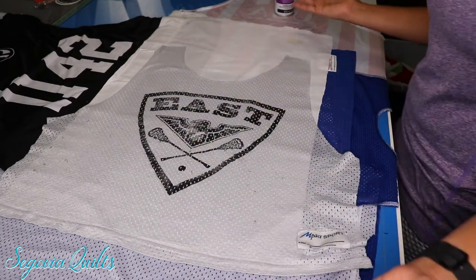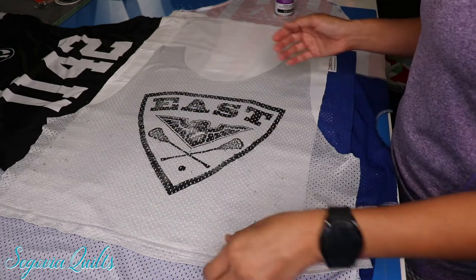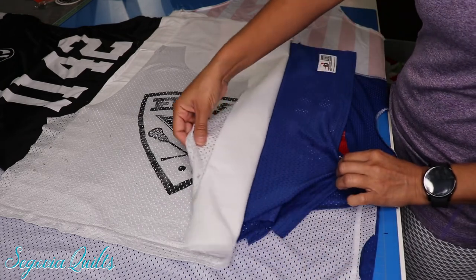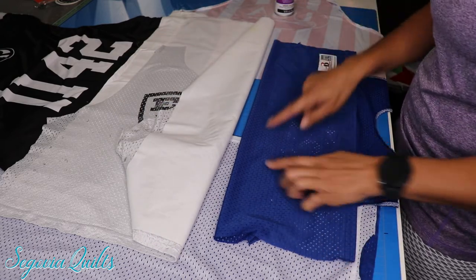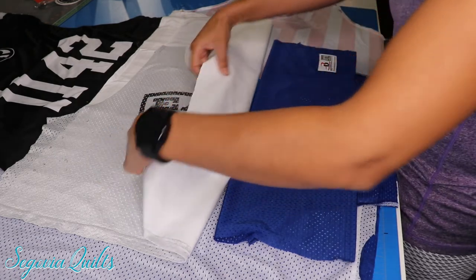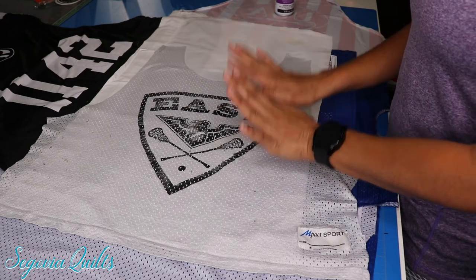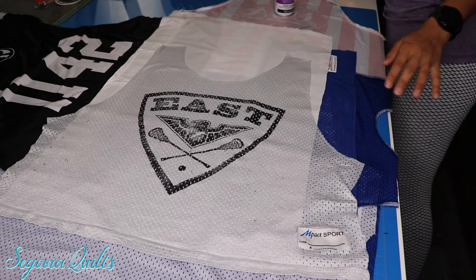Alright, this is ready for me to do my measurements so I can cut out my block. This is also why I like to lay down fabric scraps — I can feel there's been overspray on here from doing previous jerseys. It's a little sticky but not a big deal — it's super easy to clean up with just a little bit of water. So this is done and now I cut out my blocks.